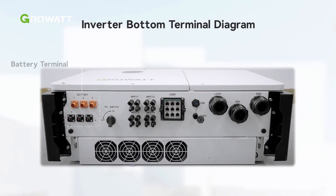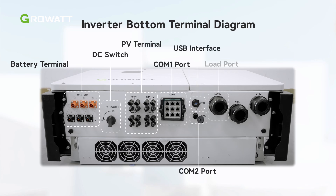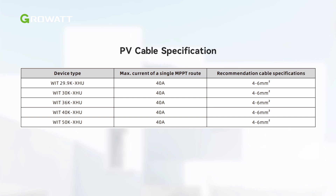Here are the terminals on the bottom of the WIT inverter, including PV terminals, battery input terminals, communication terminals, and AC ports. Please confirm them before wiring. The rated AC power cable specifications are illustrated in the table. Please choose the appropriate cable according to the table.